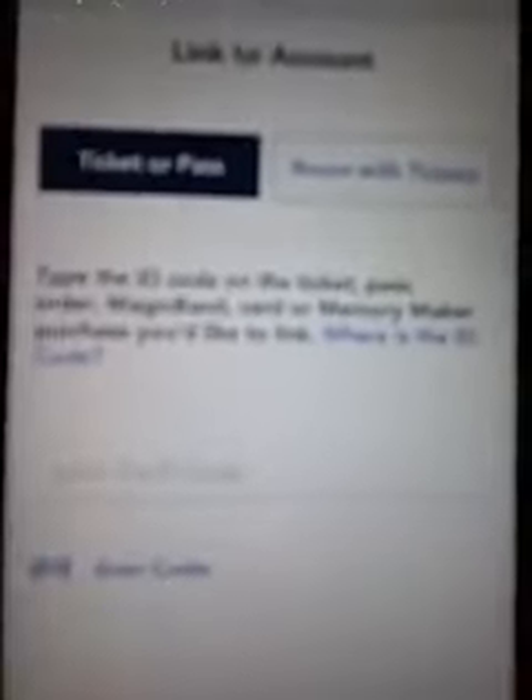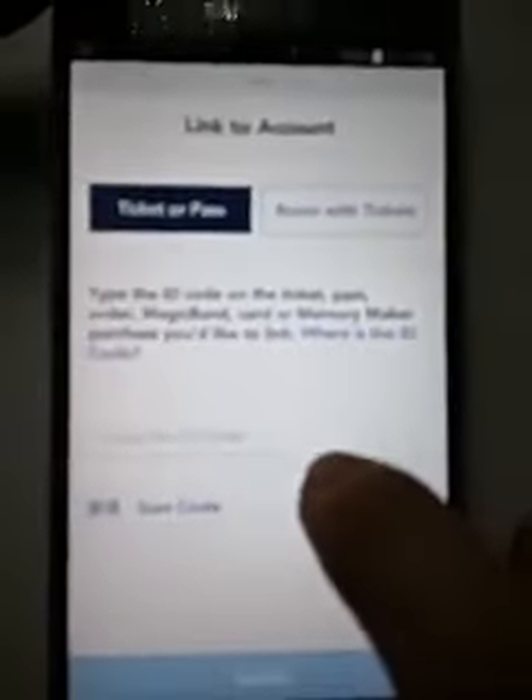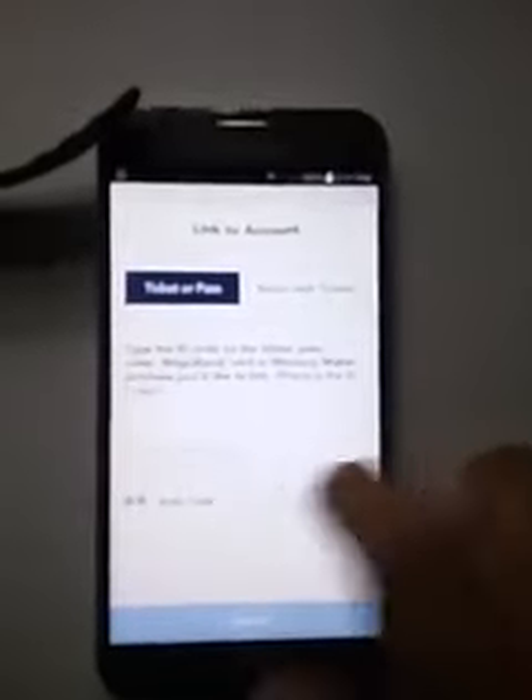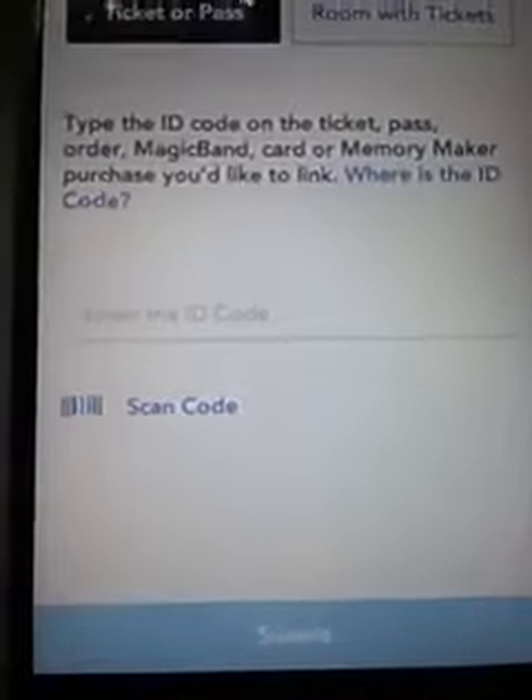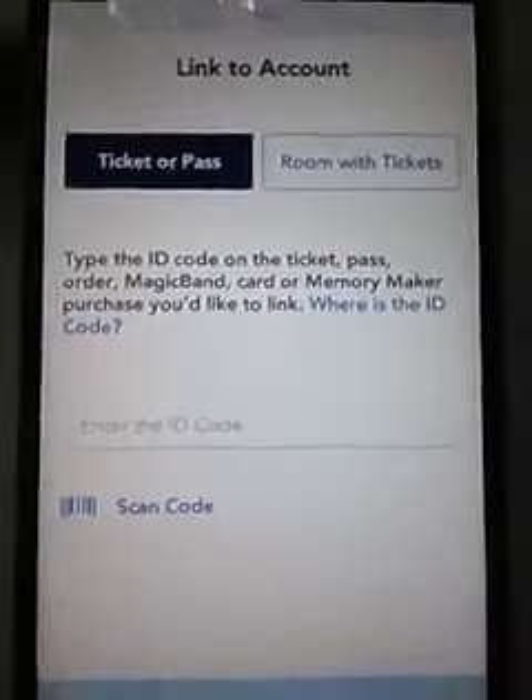Sorry about that. But there's a 12-digit code under the Mickey, on the other side of the Mickey. Since I've already entered mine, you enter it right into the Enter the ID code field. Then you hit Submit, and it'll come up — it'll already be linked.